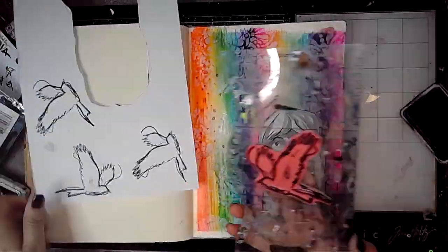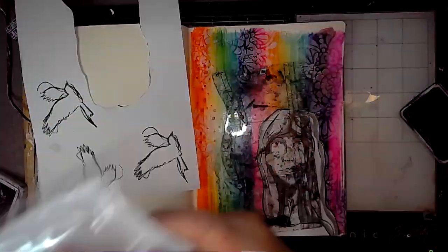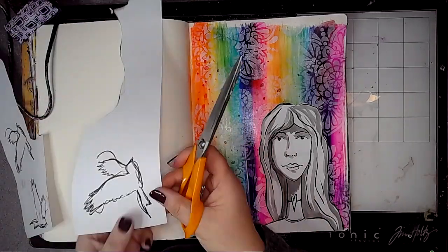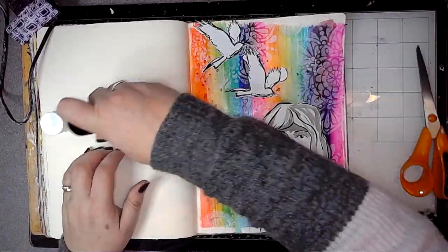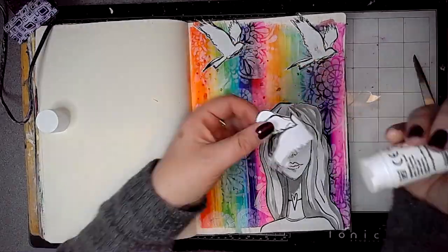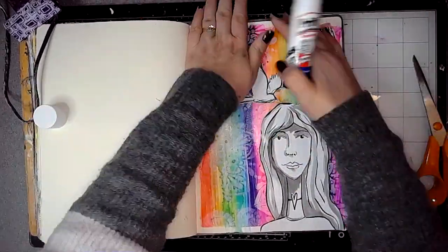So these birds are like doves — they're meant to be like doves, I don't think they are doves, but on this page they're doves, they're white, they're doves. So I'm just cutting those out — that's a Dina Wakeley scribbly bird stamp set. So I'm stamping them with black archival ink and then I'm just sticking them in place with a glue stick.